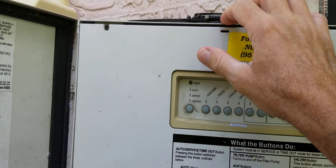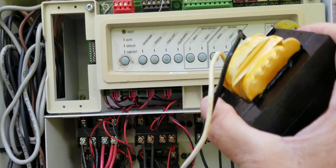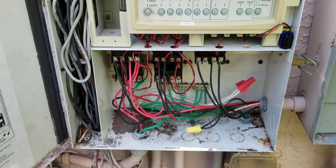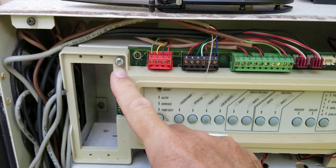The transformer, as you'll see, is right behind there. In order to get to it, you have to remove these two screws right here.